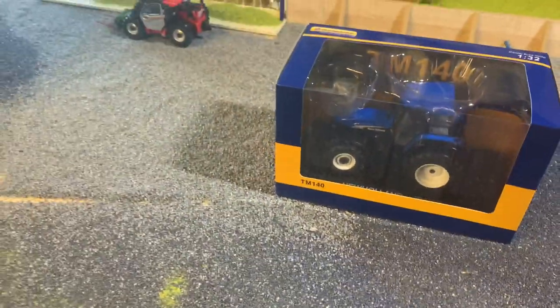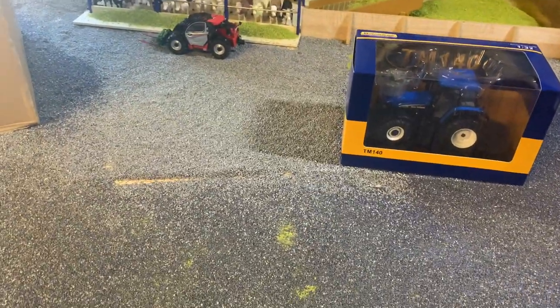I was hinting in one of the latest videos that there was a tractor on the way to replace the Renault 981. Yes, this tractor is probably going to be replacing her. I said she'd be a good hedge cutting tractor or something along those lines. A lot of people thought it was a Massey, but a lot of people didn't guess it was this. She has a proper little linkage on as well, which will fit perfectly on her.